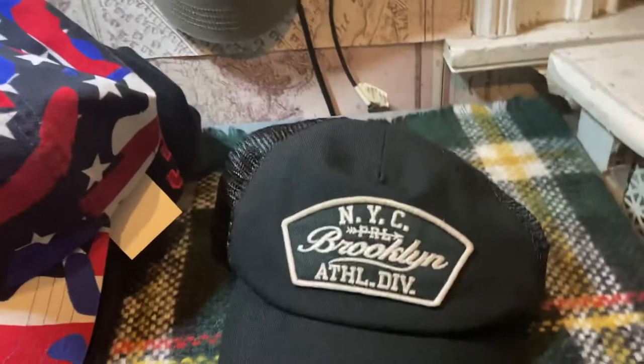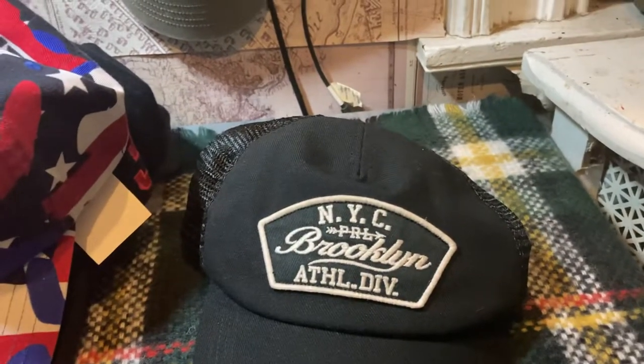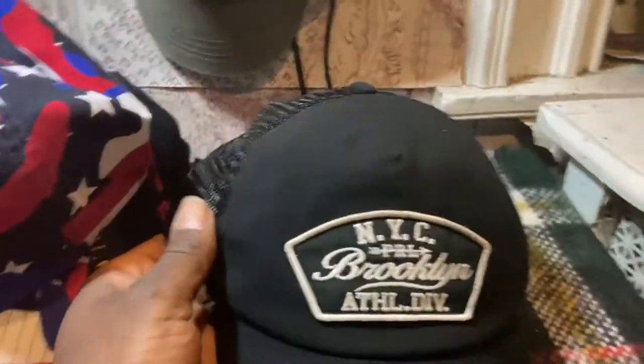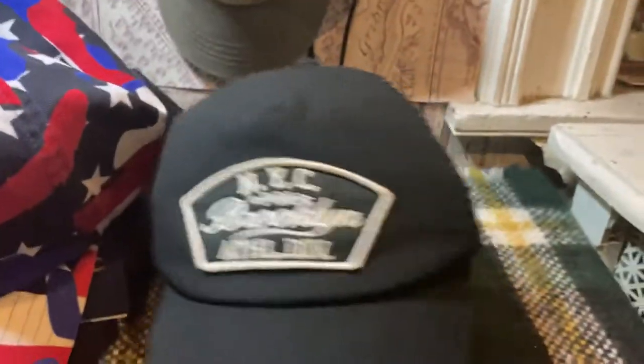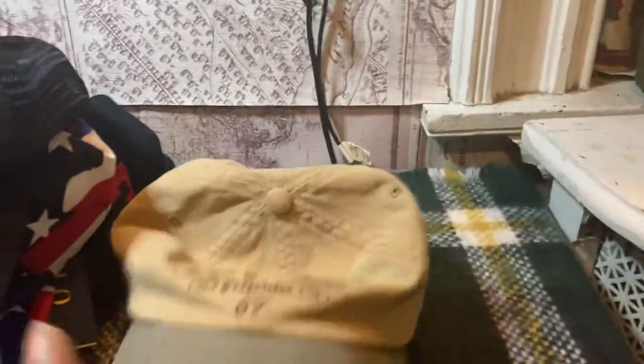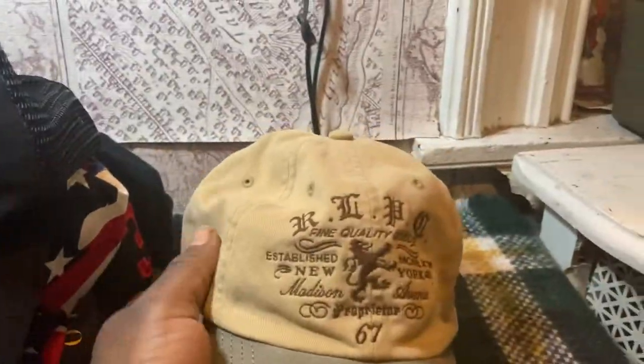We got this other one right here — it's a trucker hat, NYC PRL Brooklyn Athletic Division, got the pony in the back, cloth strap, blue label tag. That's another calm head right here. I'm not a big fan of trucker hats but I got this one for cheap and it's black so you can't really go wrong with it.